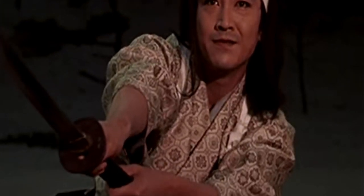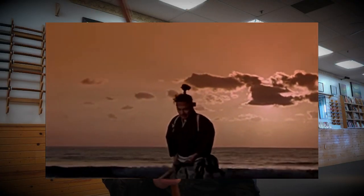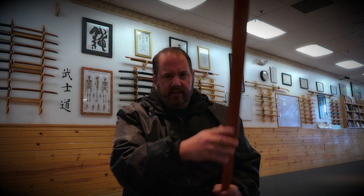This is what the legends say, whether they're true or not we don't know, but they inspire us modern people to continue our sword practice in the honor of Musashi and Kojiro.